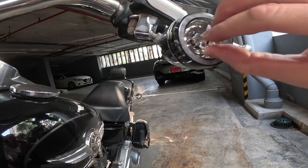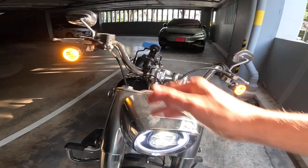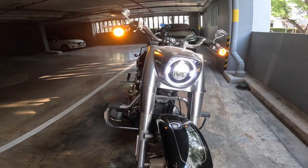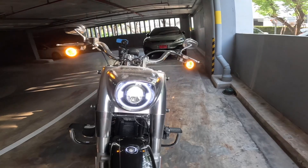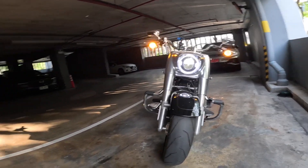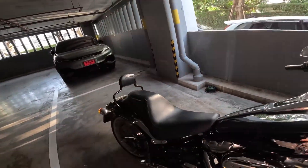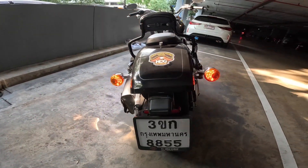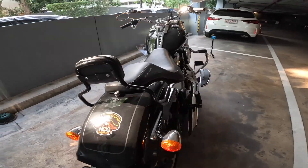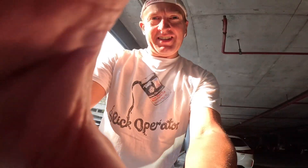Take off this sticker — boom! Whoa, that is bright! I'm impressed with that, that is very cool. So much brighter. That's the front — your rear stalk is already LED, but the front, that is way better. Way better. I love it.